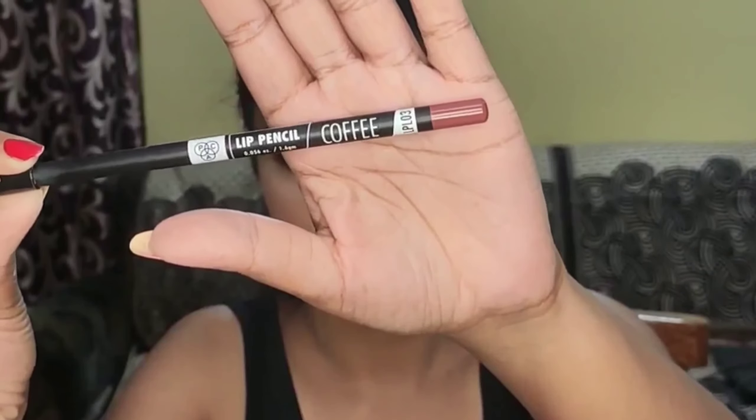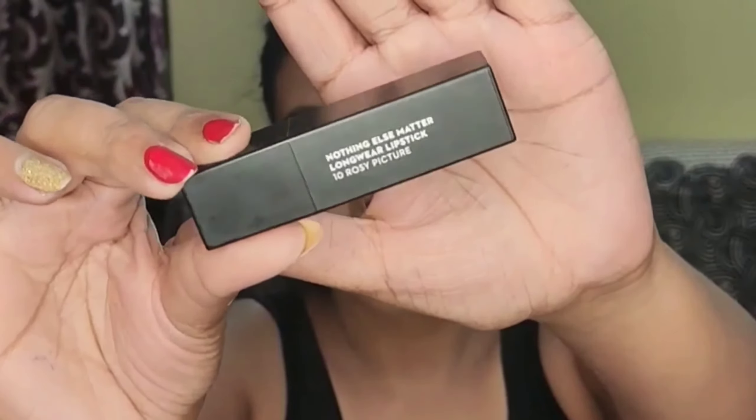To complete this look, I'm doing a nude lip. First I'm lining my lips with the PAC Cosmetics Lip Liner in the shade Coffee — it's always better to use a darker lip liner with nude lips as it doesn't wash you out. For lipstick, I'm using the Sugar Cosmetics Nothing Else Matter Long Wear Lipstick in shade 10, Rosy Picture — a beautiful peachy nude lipstick with pink undertones that looks absolutely gorgeous on brown Indian skin tones. To complete the look, I'll put a big bold red bindi on my forehead.